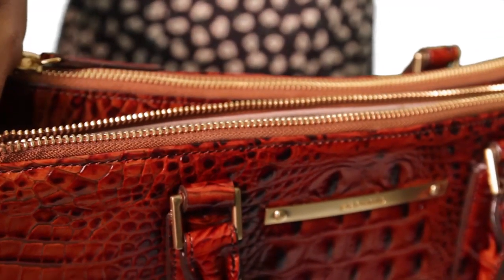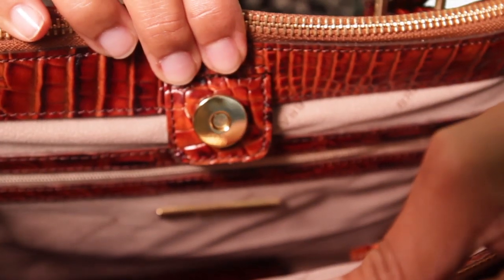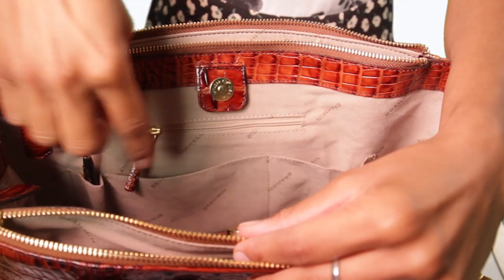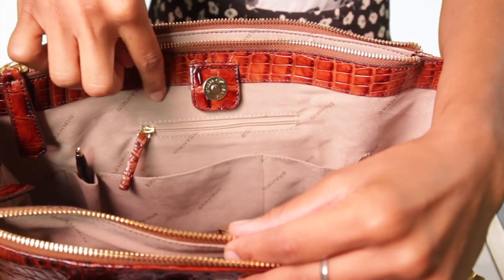The bag's spacious interior is secure with easy to open snap closure. Finished with an interior zip pocket, two sliding pockets, a convenient space for your pen, and a small jewelry pocket.